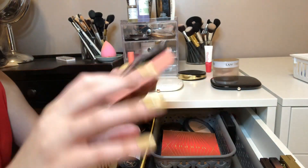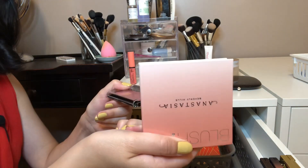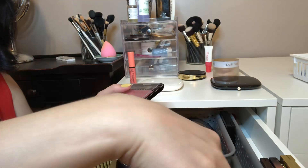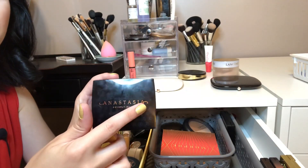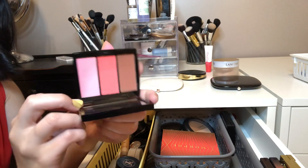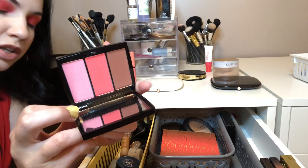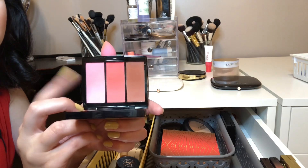As far as blush, let's see what I have not used in a while — this was in a recent Shop My Stash. I think I'm going to go with the ABH Blush Trio. I got this at Marshall's. This one is called Cocktail Party. I really, really like it, so I need to get more use out of this.